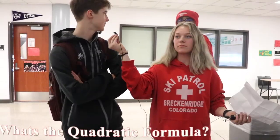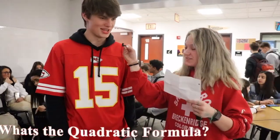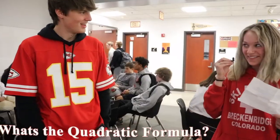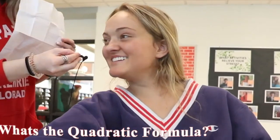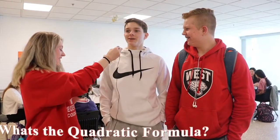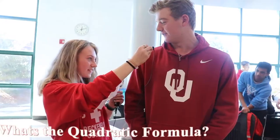y equals mx plus b — I don't know what that is. b plus or minus the square root of b squared minus four a c over two a. Good job.